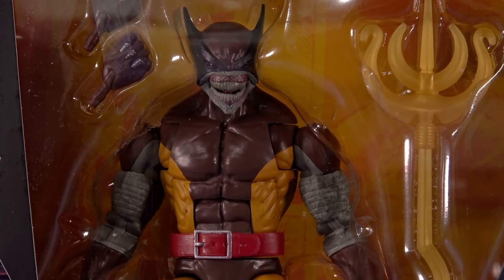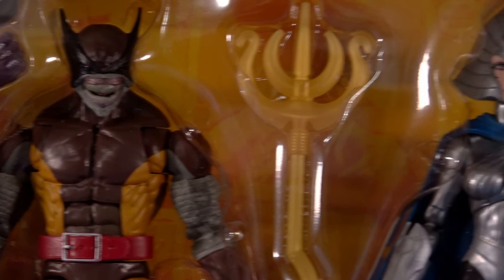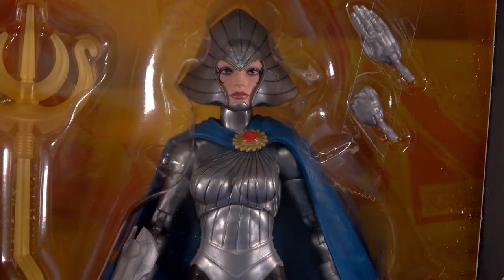It's another X-Men set — more steak and potatoes, yes please. But for this one, my feelings are opposite to what they were for the Logan and Sabretooth two-pack. There, I was looking forward to Logan more and Sabretooth came out of left field. Don't get me wrong, I like Brood Wolverine — so much so that I already made a custom — but this two-pack is all about Lilandra for me.